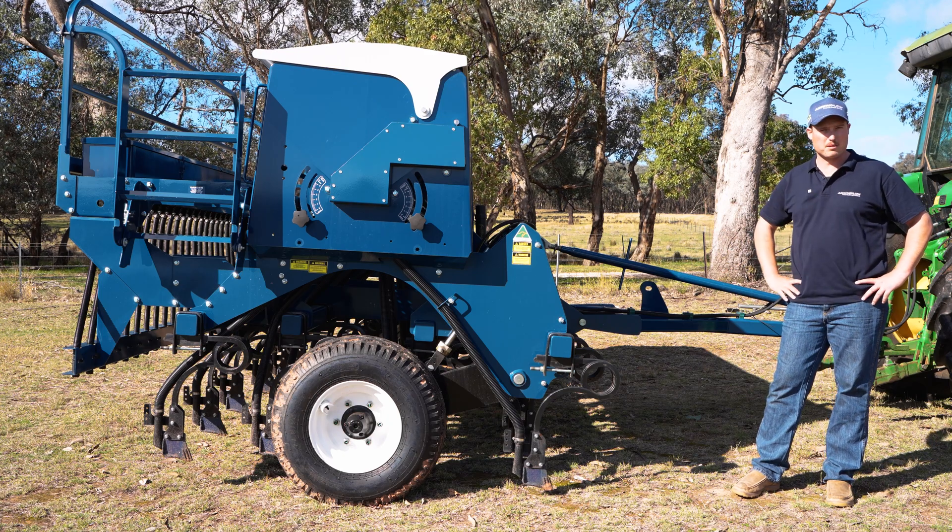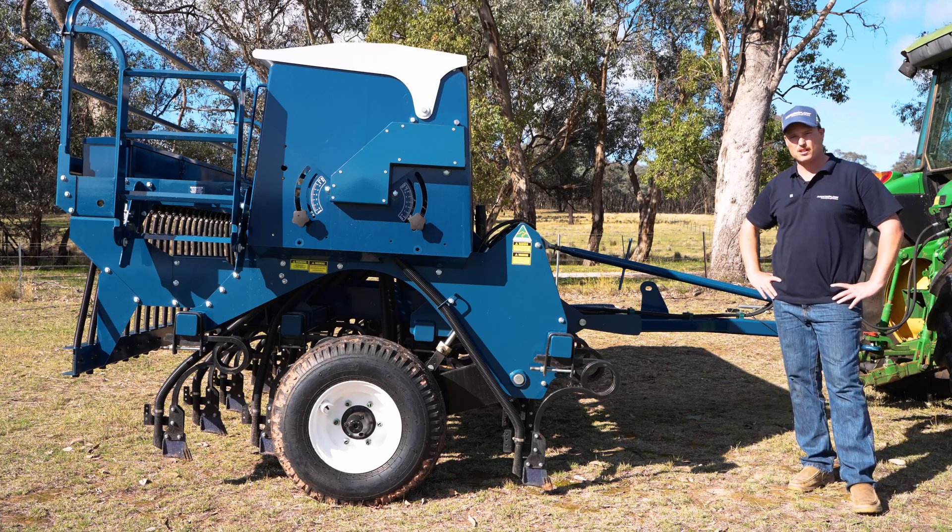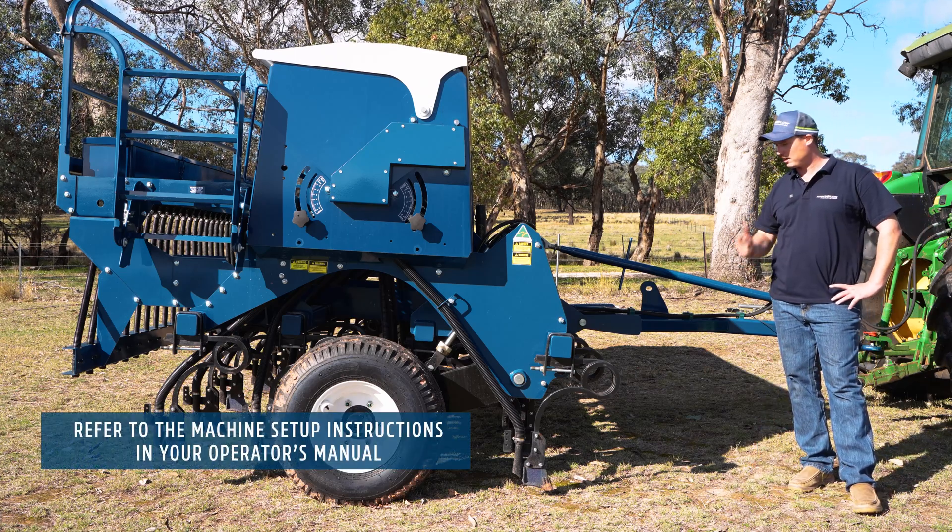Now we've finished setting up the calibration for the main seed box, we'll move into our next chapter which is levelling our machine and setting our sowing depth.